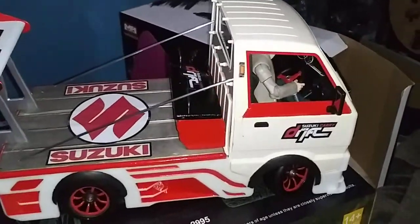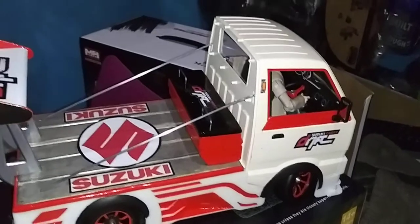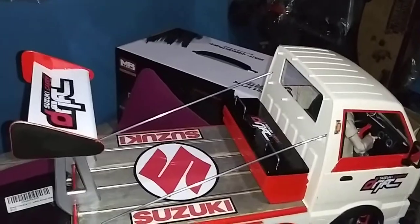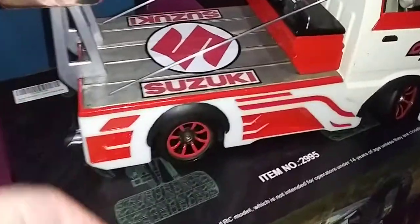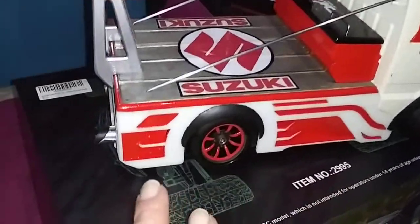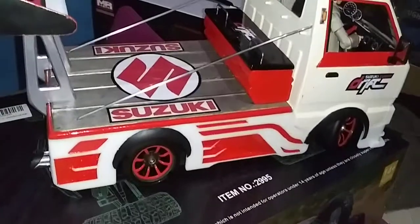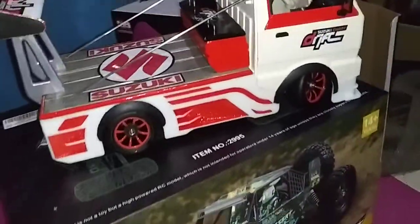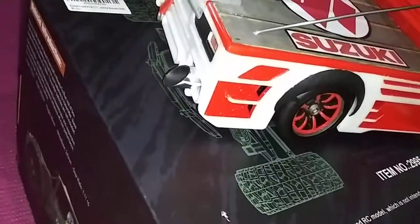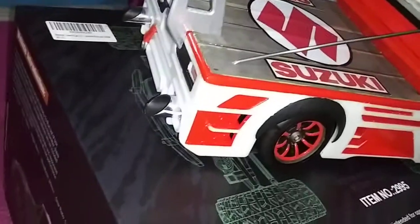Hey guys, I just wanted to share with you what I just finished doing. I've been wanting to do this but didn't know how to tackle it, and I finally got to it. I finished painting the drift kit — right here, and right here, and then the other side as well. I challenged myself because the only thing is it has holes, vents in the sides, so I said what the heck, I'll take a chance.